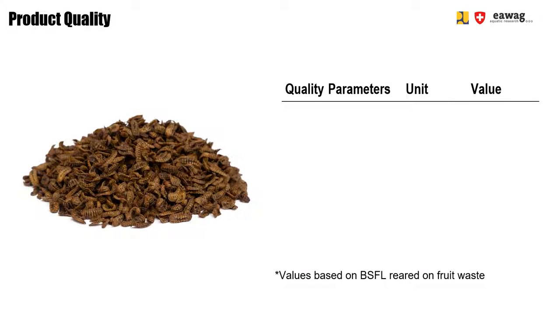In previous modules, you learned about microwave drying or roasting BSF larvae. The visual product quality of oven-dried larvae looks very different. They are not crispy and puffed anymore but rather hard and stiff. Even though this visual quality is very different, the nutritional composition of the dried larvae is similar.